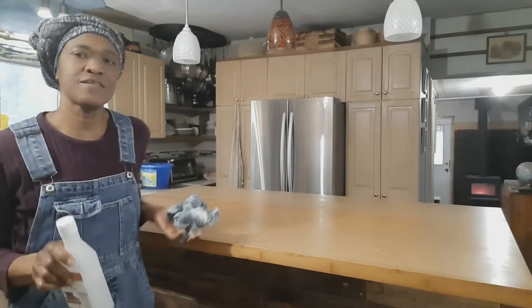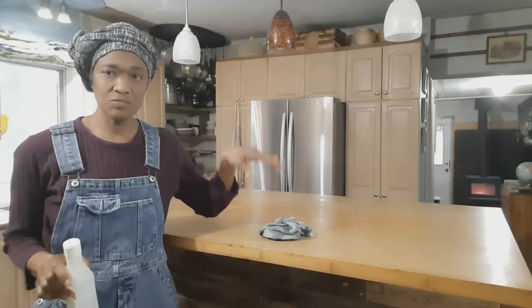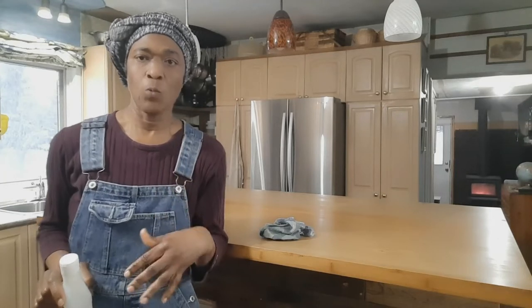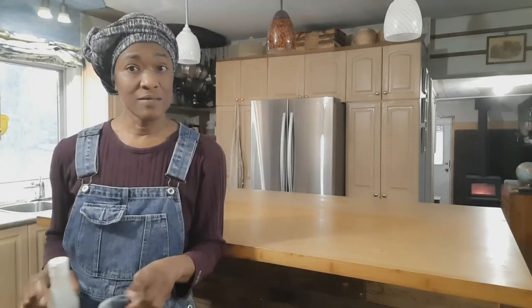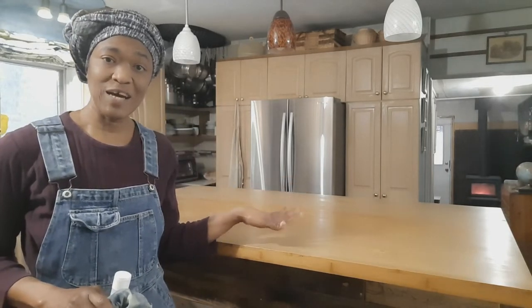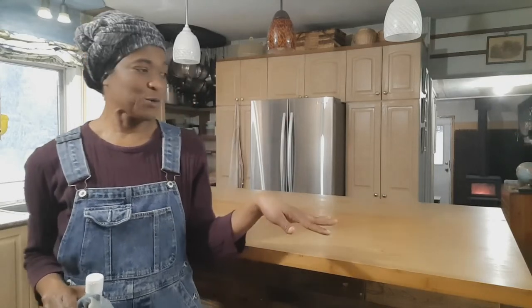The conditioner that I'm using to condition and reseal the countertop — when you seal or condition for the first time you don't need to do it more than once. But because I have not conditioned this countertop for such a long time, I will be doing it twice. So I'll leave the countertop now to sit for about six to ten minutes, maybe 15 or 20, because the length of time doesn't really matter after it passes the required minimum time.